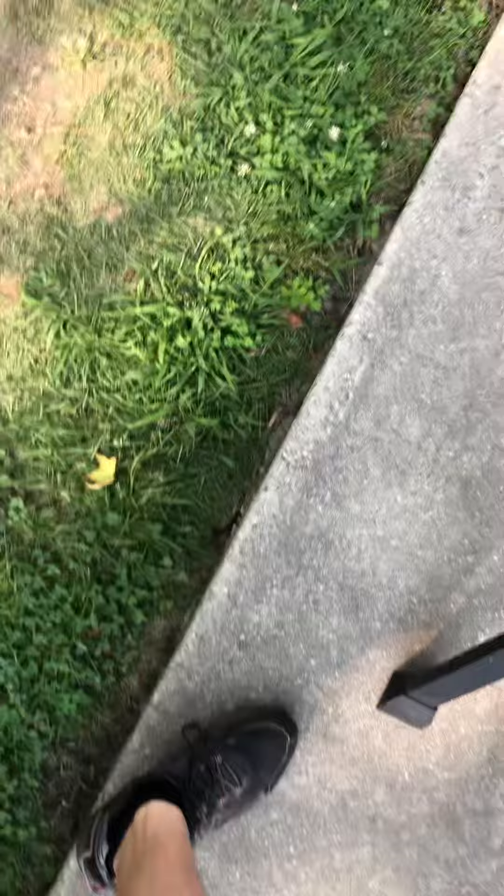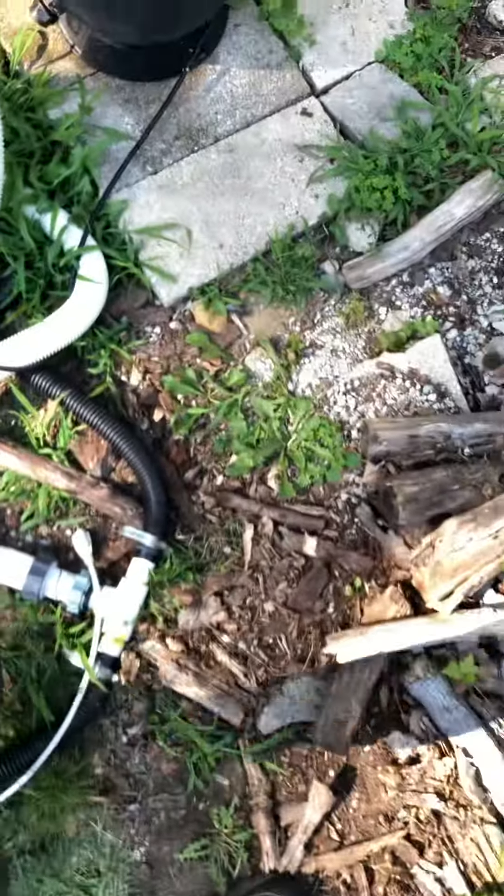This is part 5 of the pool filter series. Part 1 is from January 6, 2019, and the other parts are from today, July 11, 2022. This is a pressure gauge.